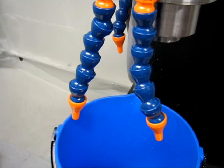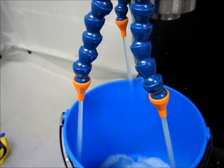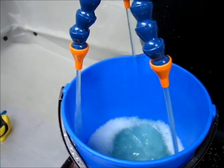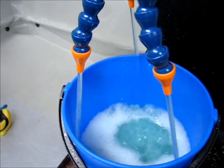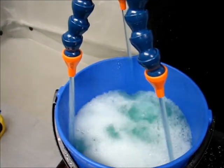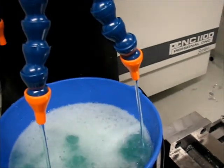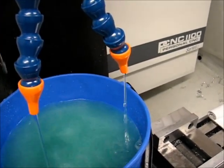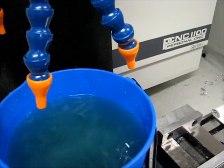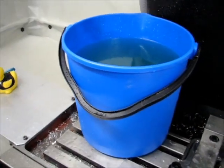Here's a run to two gallons to give you an idea of what it looks like on the inside. Probably a little bit more... right about two gallons — there you go. That might be the closest to two gallons I've reached.